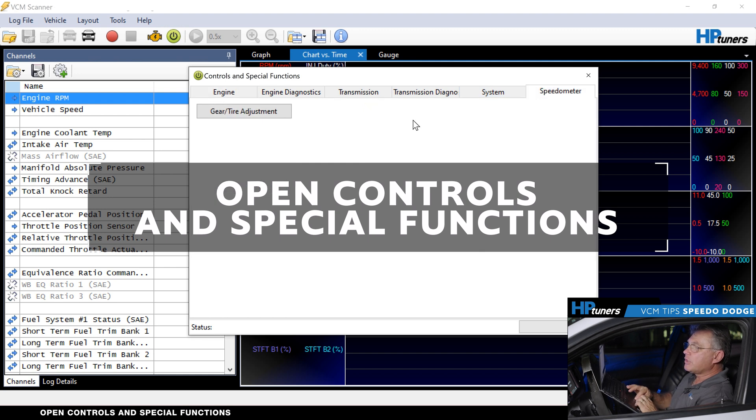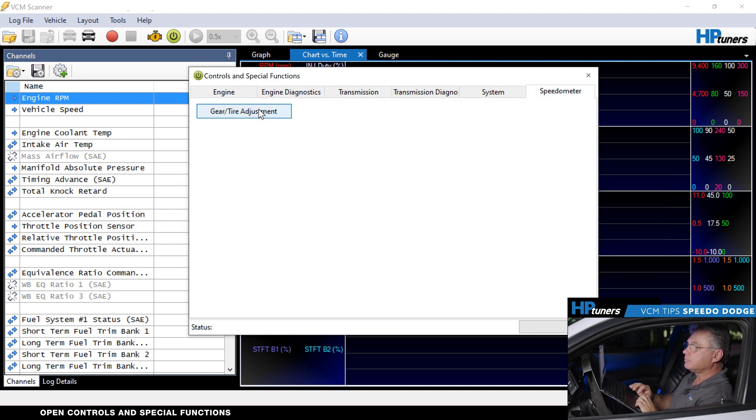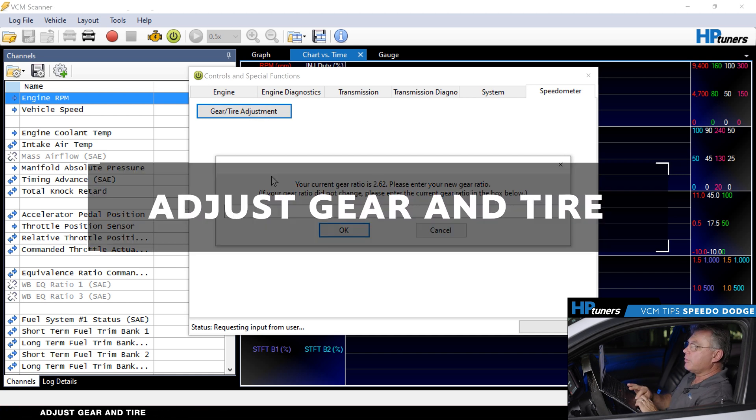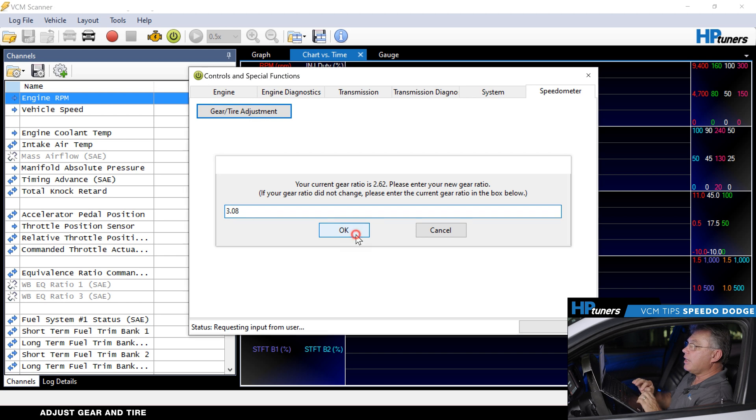We're going to go to the speedometer setting for gear and tire adjustment. It tells us right now this vehicle has a 2.62 gear ratio in it. Let's say we went to 3.08s — I would take this and type in 3.08, hit okay, and then type in the different tire size. If you go to a taller or shorter tire, you need to make sure that's correct as well. So make sure you measure your tire. If you're not sure, you can Google the size of your tire to get the inches, or you can use our system's built-in tools, which I'll show you right now.